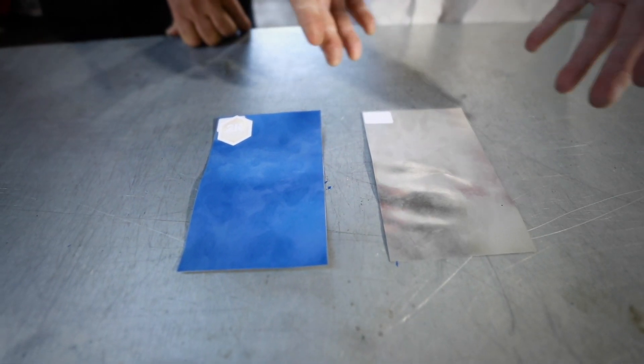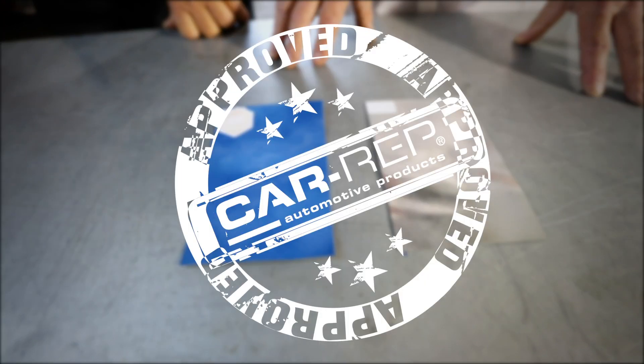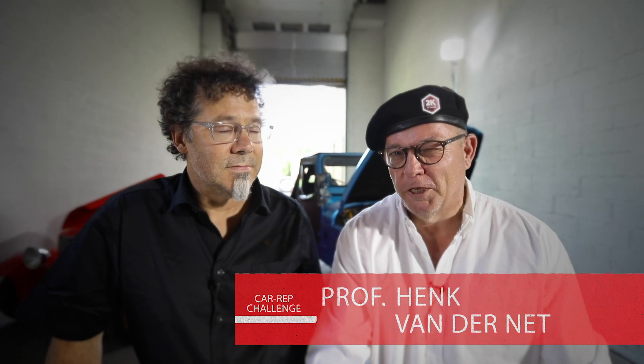What more can I say? The pictures speak for themselves. Anybody else out there has a question or an idea of how to test this? Send us a line — we'll surely do your test. Stay warm.